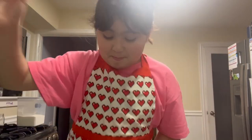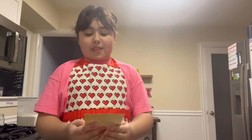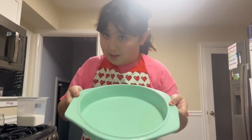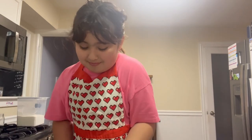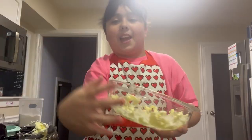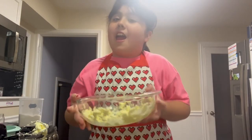First, preheat the oven to 350 degrees, then grease and flour a nine-inch round cake pan. Next, mix your sugar and butter together in a bowl. We mixed our butter and now we're gonna pour in our sugar.